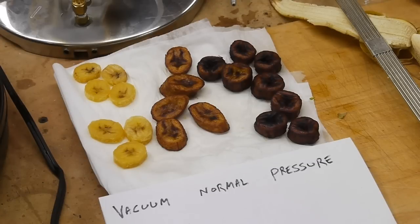However, if you ever wanted to fry something like a fruit or a vegetable, the problem is that there's a lot of water in that item. At a temperature high enough to cause the water to boil away, the outside would become scorched and the inside would still be too moist. So the vacuum frying technique allows us to change the boiling point of water by lowering the pressure in the pot.